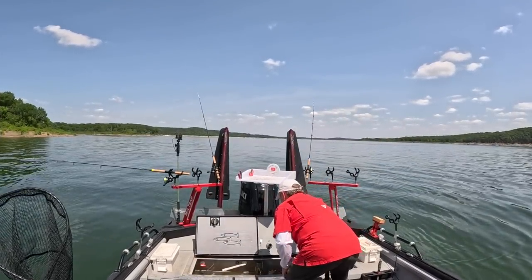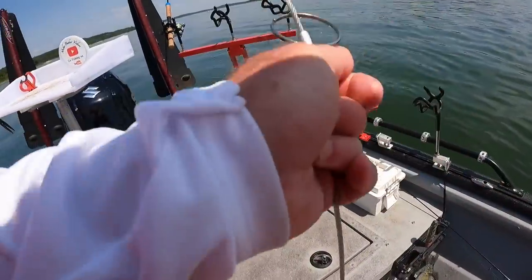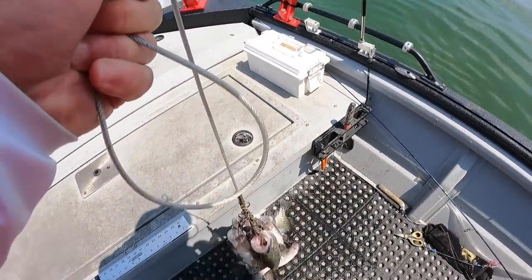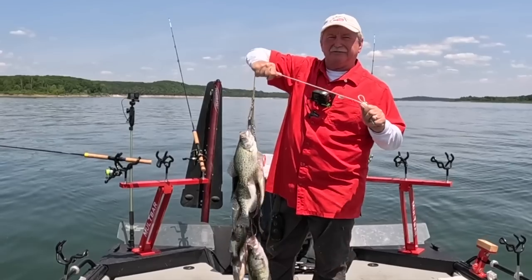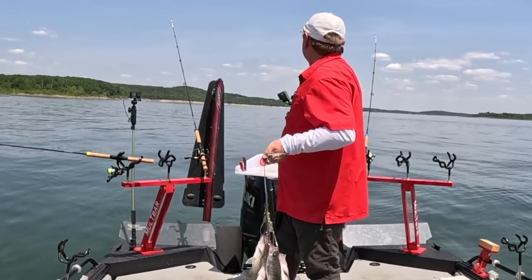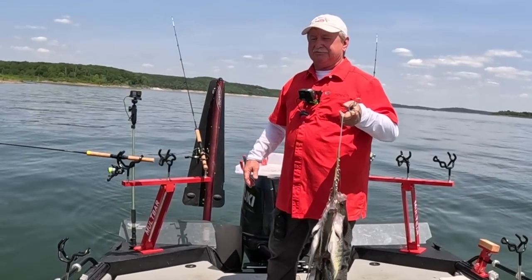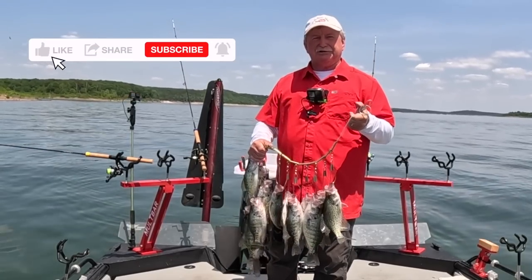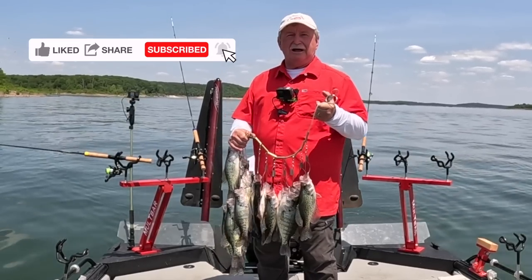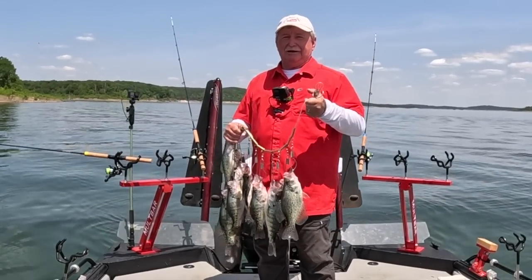Haven't even turned on the LiveScope today. Okay, I am going to go now — gotta go, got a limit, so much fun. Thanks for being with me today. It's Memorial Day weekend, pleasure boaters are going to be coming out, but it's great on Truman and what fun it is to catch them this way. Again, thanks to all the veterans, we appreciate your service — all those who have fought and died, and all those who have fought and survived, we appreciate you all. I appreciate you for watching my videos, and if you like them I hope you'll hit the like button and subscribe — it really helps out the channel. I'll be doing more of them, and I can tell you I'm going to be doing some more longlining. I've had a good time today. Thanks for being with me.